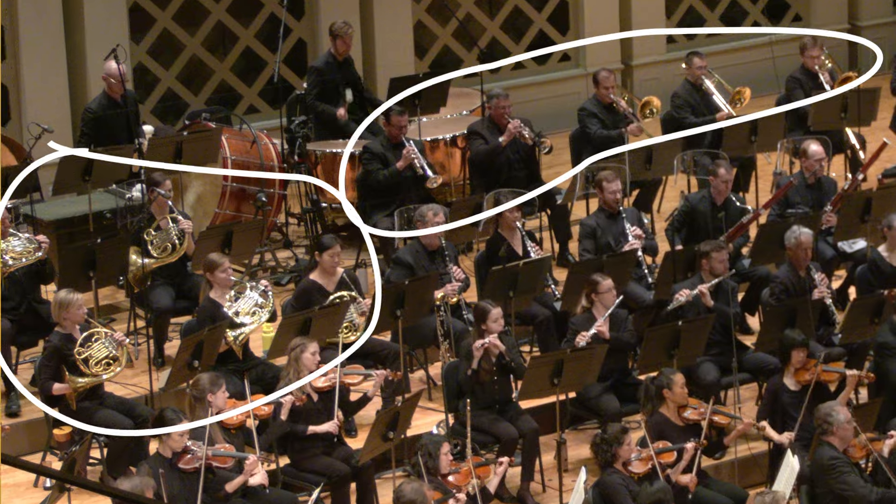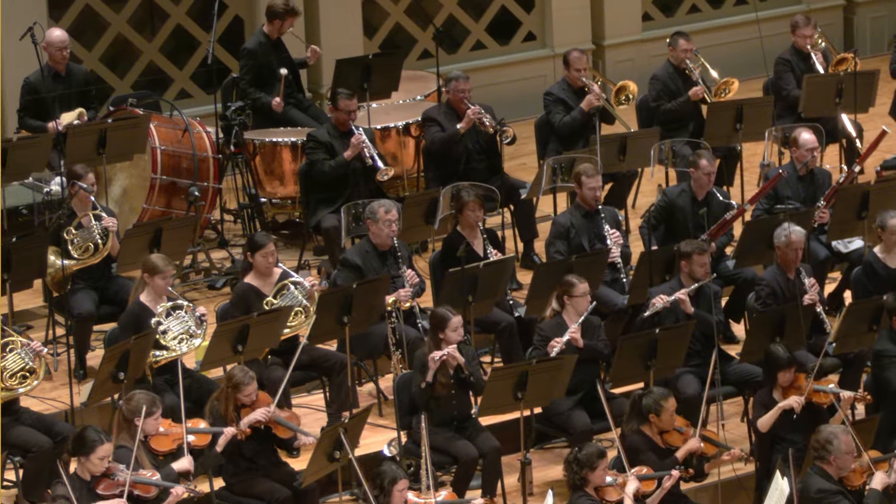You will always see the brass section sitting way at the back of the orchestra, near the percussion instruments. Like all instruments in the brass family, horn players use their breath and their lips to produce a buzzing sound.